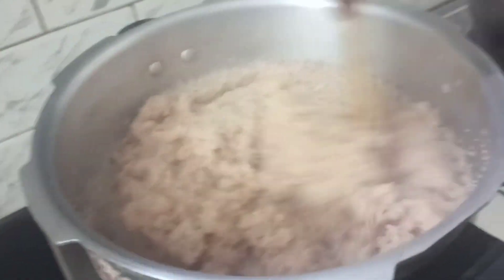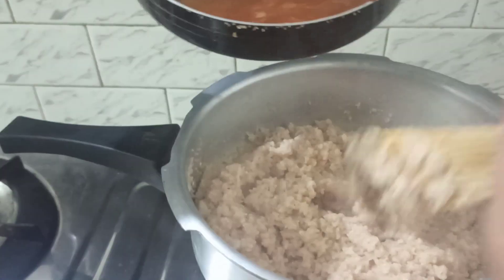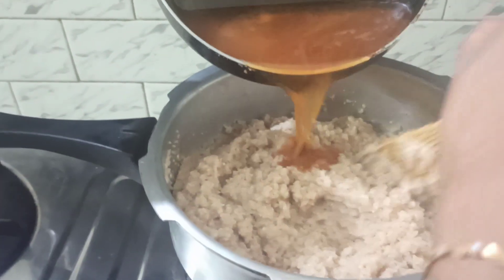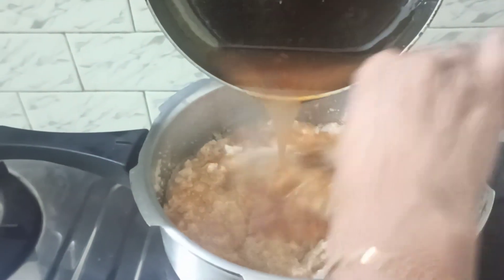Now I am going to add our melted jaggery water, which has been filtered, into our cooked broken wheat. Add as per the taste you require.